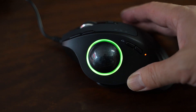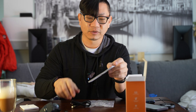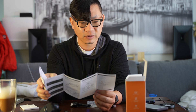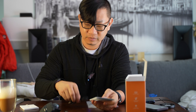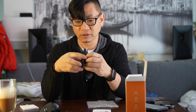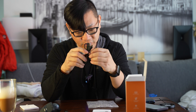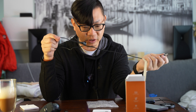Inside we've also got a simple paper-based user manual. It works off of 2.4 gigahertz frequency and Bluetooth, and you don't have to change batteries because it has a USB-C cable to charge up.